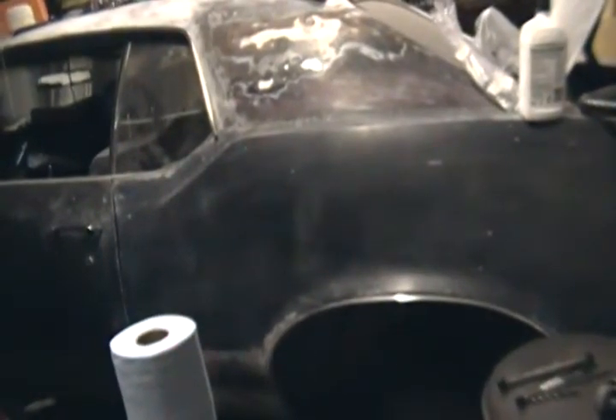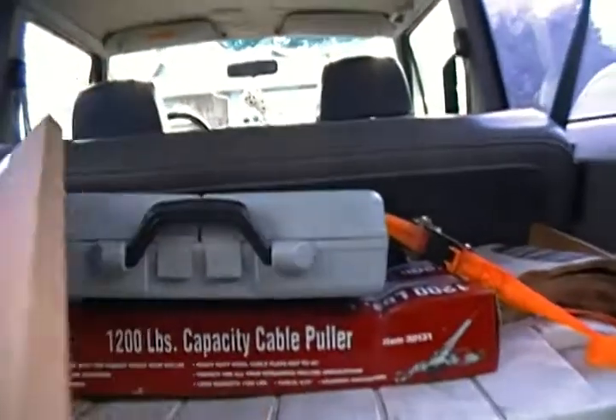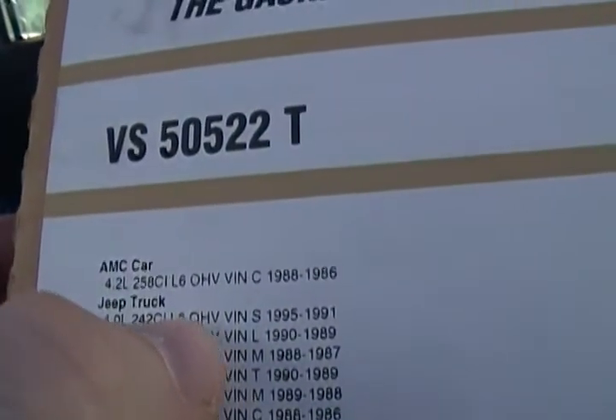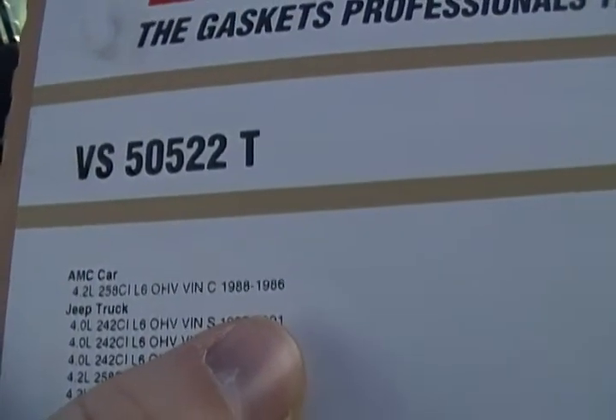Today we're going to do some stuff to the Jeep. I'm going to pull that valve cover off. Big block. Four liter, inline six overhead valve, '95 to '91.